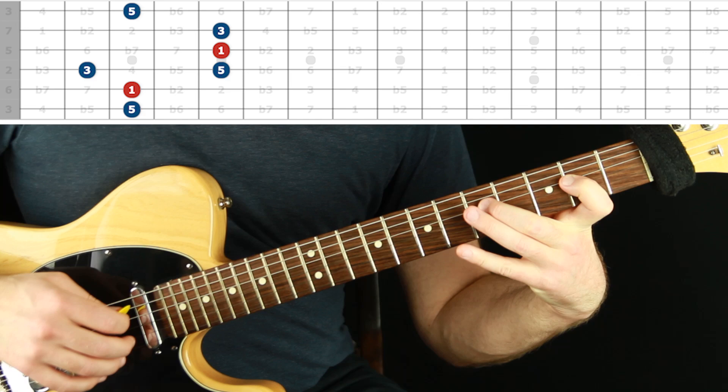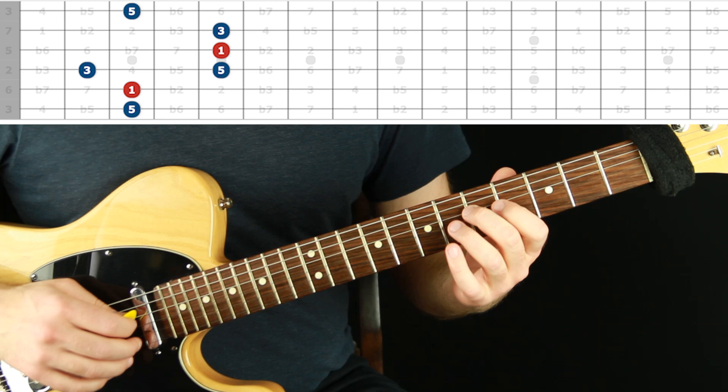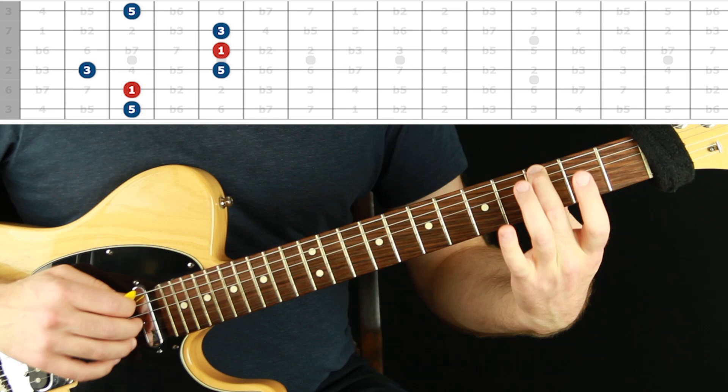It's actually possible to do this relatively legato and connected — be super relaxed. When you're in position you have your fingers set up to go tip-tip-tip-tip of all those fingers: second finger, third, pinky, first. Back down with those same fingerings, and then at the end I like to go third finger, middle, and then back up to the root. You can also do a roll — using the same finger crossing strings — but I kind of like the first option better.